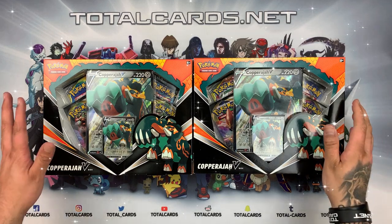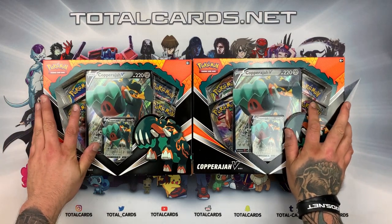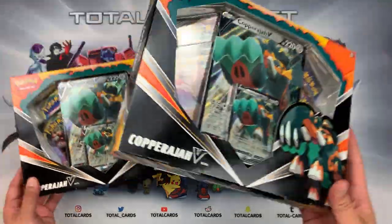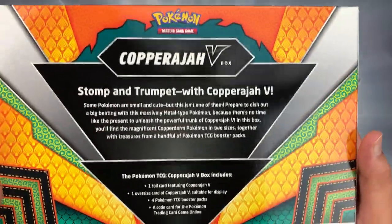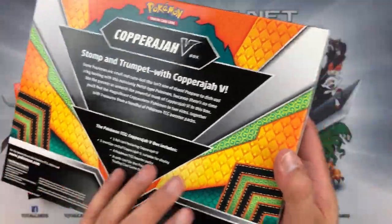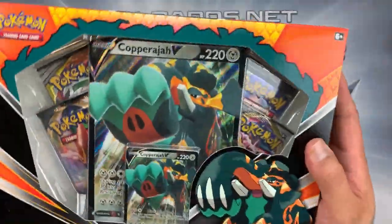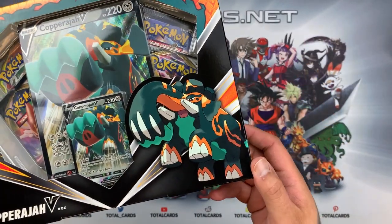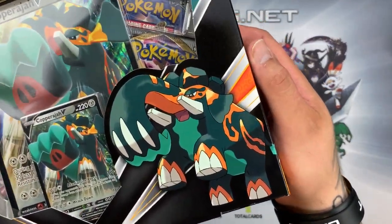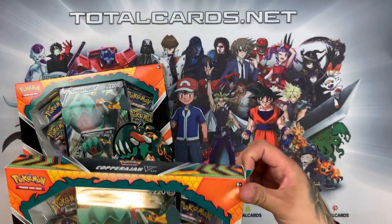Hello everyone and welcome back to another video brought to you by totalcards.net. We have two Copperajah V boxes to open in this video — I'm super excited to get our hands on these. A quick look on the back, we've got Stomp and Trumpet with Copperajah V, very Asian themed, looks awesome, very colorful. It's kind of like a mammoth or elephant-looking thing — pretty crazy, very prehistoric.